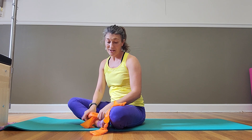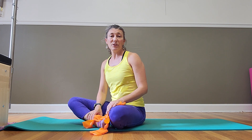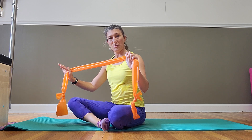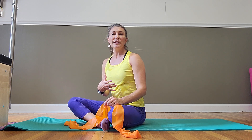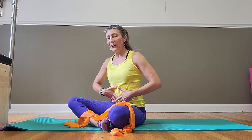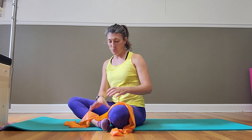Hi everyone, I'm Tanya Tracy with Flow Physical Therapy and Pilates and I'm going to show you some good core Pilates work that you can do at home. You can use a band to help you with it. This also is going to integrate a little bit of arm work, which is a nice sneaky way to get that core to kick in a little bit more.